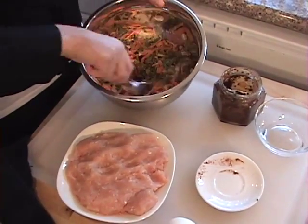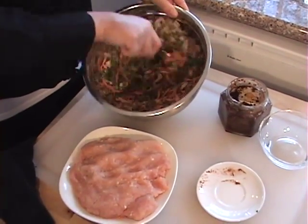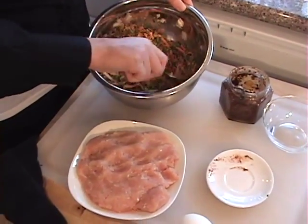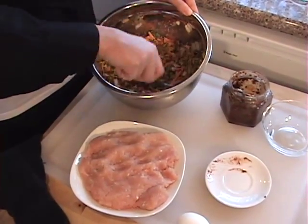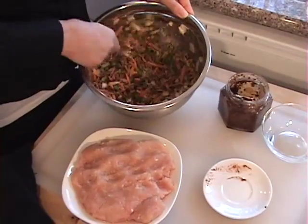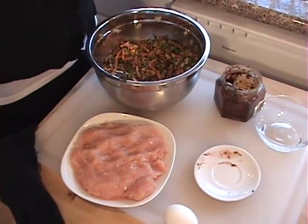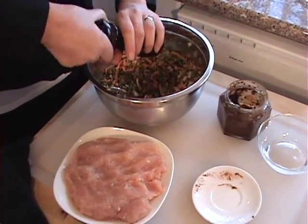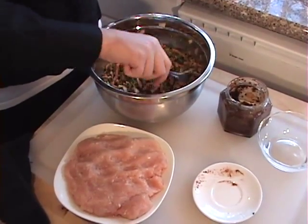Mix it up just before we add our egg and ground chicken. If you can't have chicken, you can use ground beef, ground turkey, or any protein you'd like. Adding a lot of vegetables is great — kids love meatloaf because you can get their vegetables in without them even knowing. If you have difficulty with your kids eating vegetables, this is the way to do it. Make sure everything's evenly mixed, then add some fresh ground black pepper — about a quarter to a half teaspoon depending on how much you like.